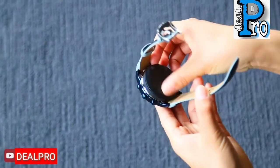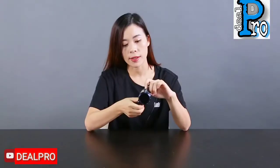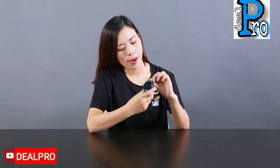Before you use it, you need to charge it for 3 hours, and you can use it for 4 to 5 hours. It has a 450 mAh battery inside, and the standby time is 100 hours. That's pretty cool. Now let's turn it on.